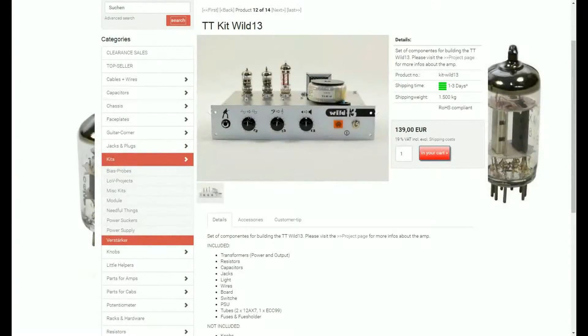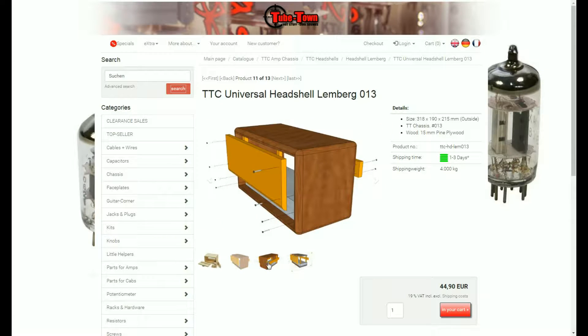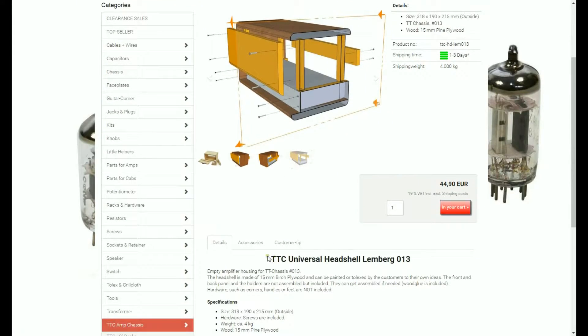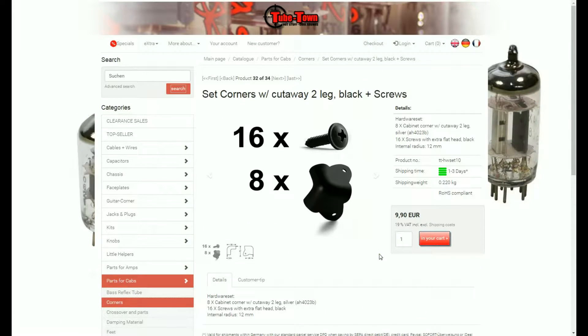Hello and welcome to a new video on my channel! Thanks for tuning in! As I told you in the last episode, we want to deal with a hatchell today. I found a good one on the page of TubeTown again, and also everything you need, like edge protectors, toe legs, or a grip. So let's jump into working!